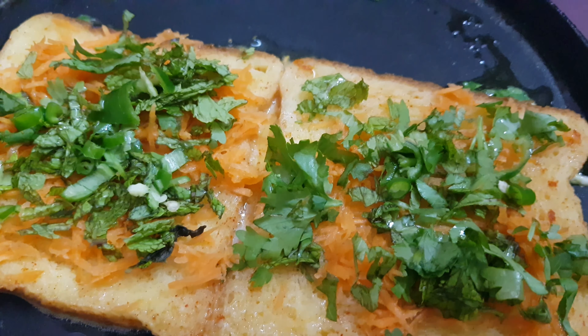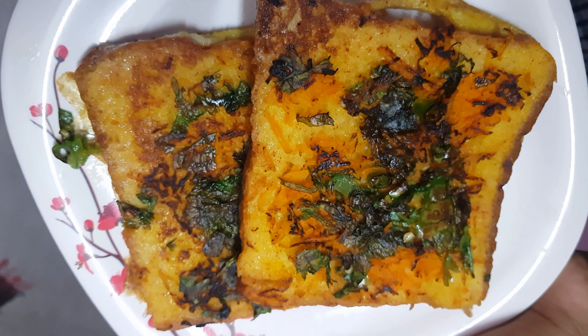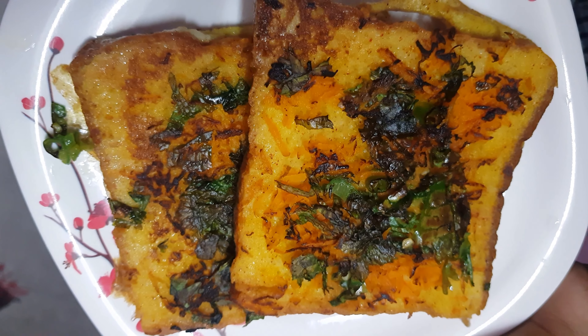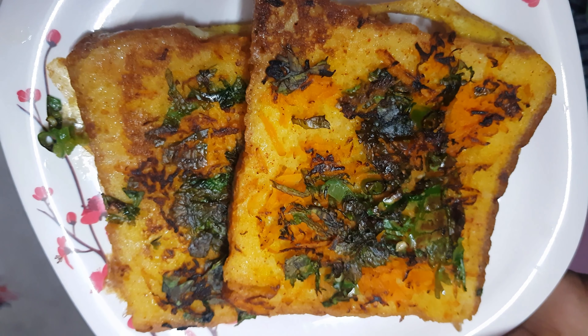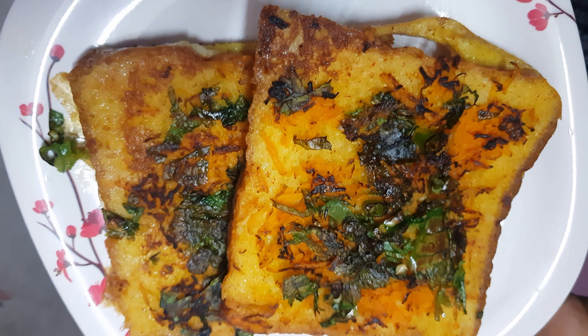We will cook it in 2 minutes. This is our bread omelette. It is easy to cook and it is healthy.